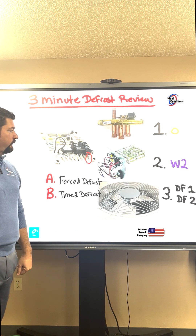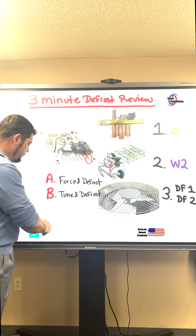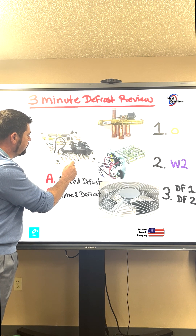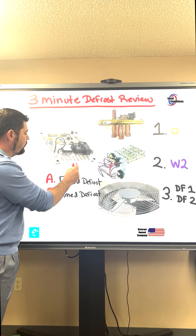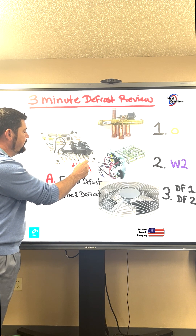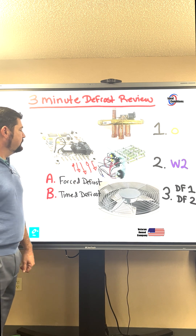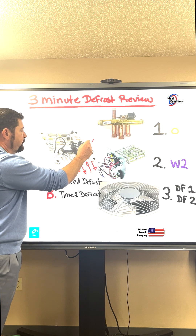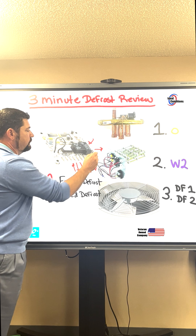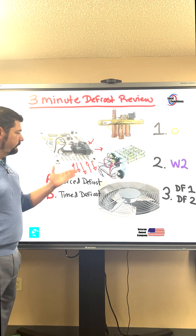A couple of things to look at are input voltage and output voltage. On the low voltage side, we have input going into O, output coming out of O, output coming out of W-2, an input coming into R, and an output coming to the DFT. We have an input going to one of the DF-1 terminals, and an output going out to DF-2. So if you're forgetting your inputs and your outputs, there it is.